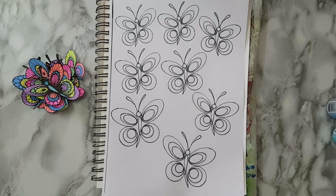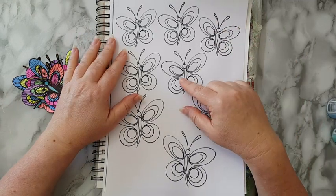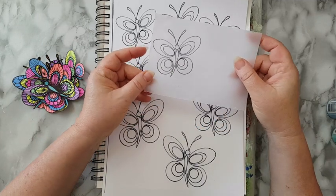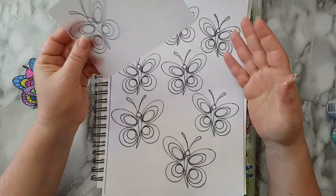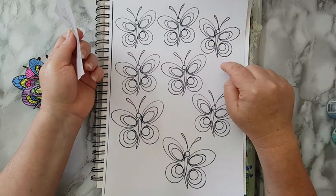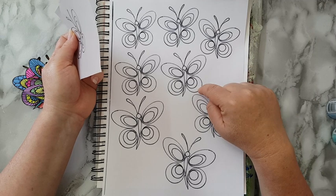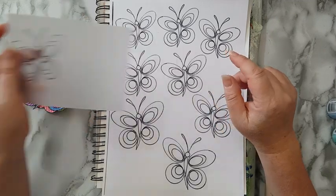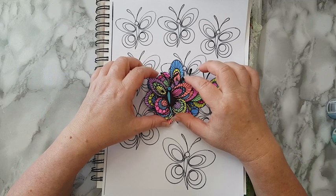Hi everyone, journal page time and I'm in the mood for whimsical! The other day I made these butterflies — it started with something simple, then I played with it in Photoshop and here it is. I'm going to put a link below in the description box for this, so if you want to make butterflies from this you can. That's what I made and I want to give them a home in my art journal.